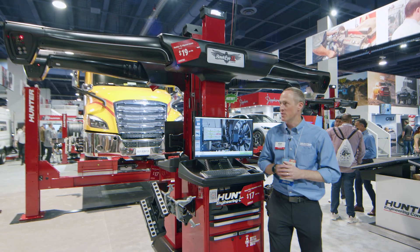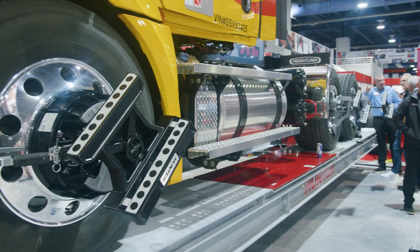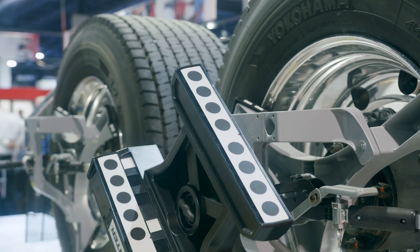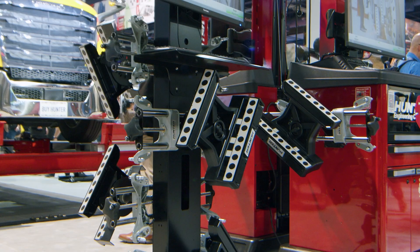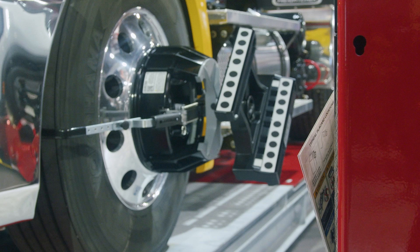First, I just want to remind you: this camera-based system uses targets at the wheel that are lightweight with no electronics, no batteries, no cables, very durable, super low maintenance, and a great solution for any shop looking to get into heavy-duty alignment or to take it to the next level.